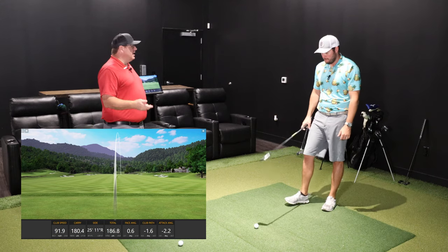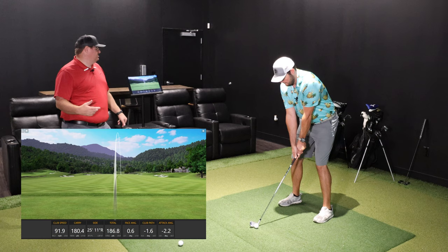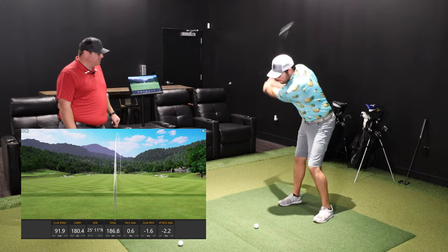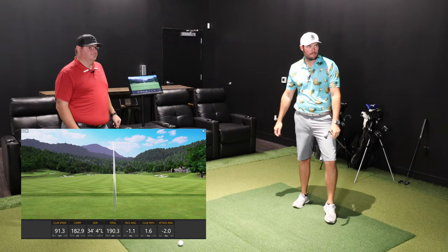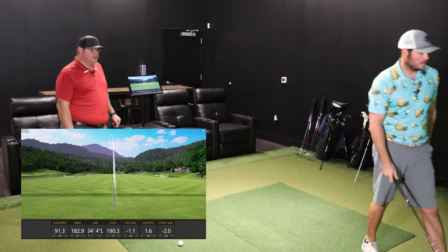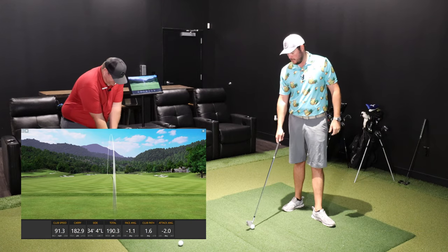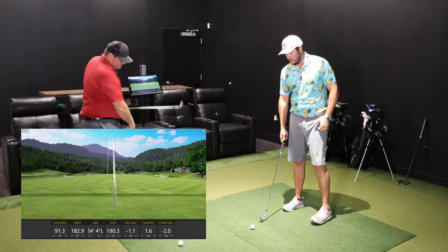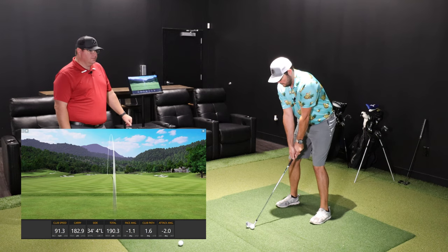I would almost say it's for somebody that really wants a forged feel — I kind of start there. There are some higher-index players that prefer forged feel, which might push them towards the P, but this is a traditionally forged club — no casting on it. It's got that classic look to it.